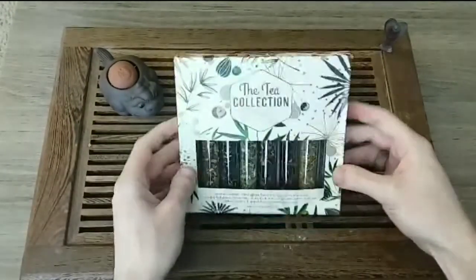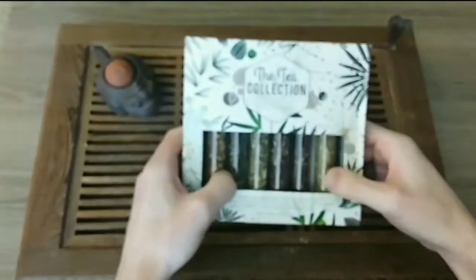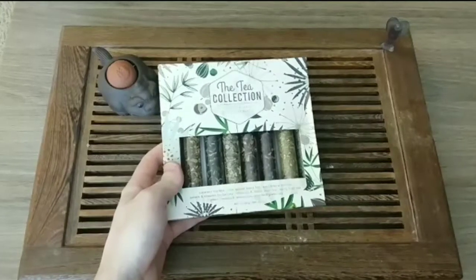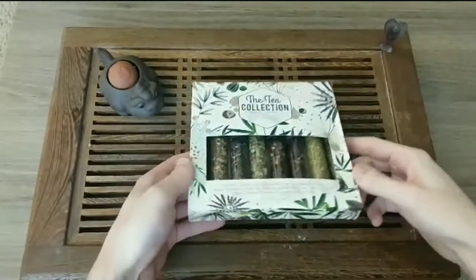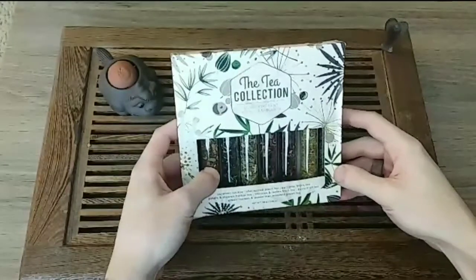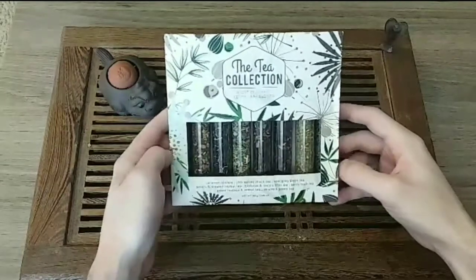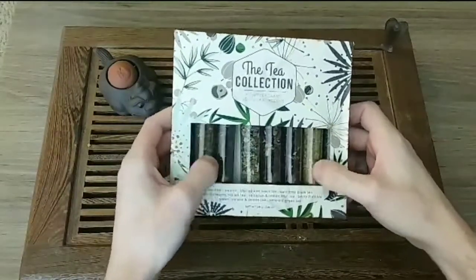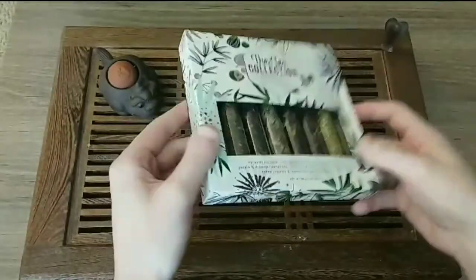So in this one, I was at World Market a couple days ago. You know, they got all the holiday stuff coming up. And I actually came across this awesome tea collection gift set. So these are loosely teas in these awesome glass bottles — as you can hear it.